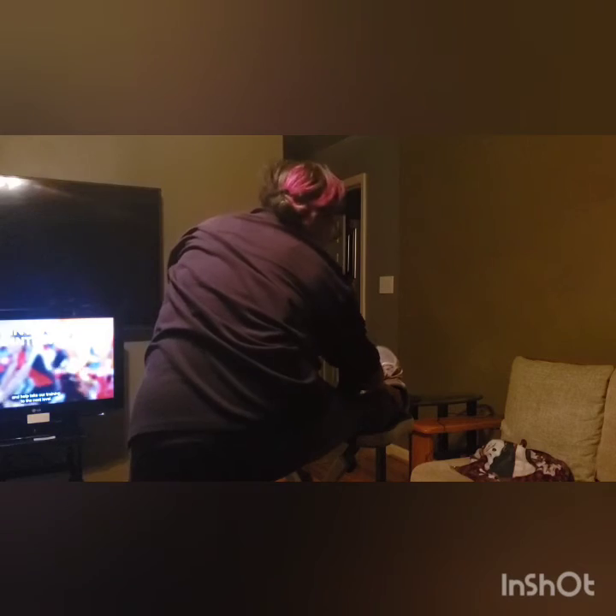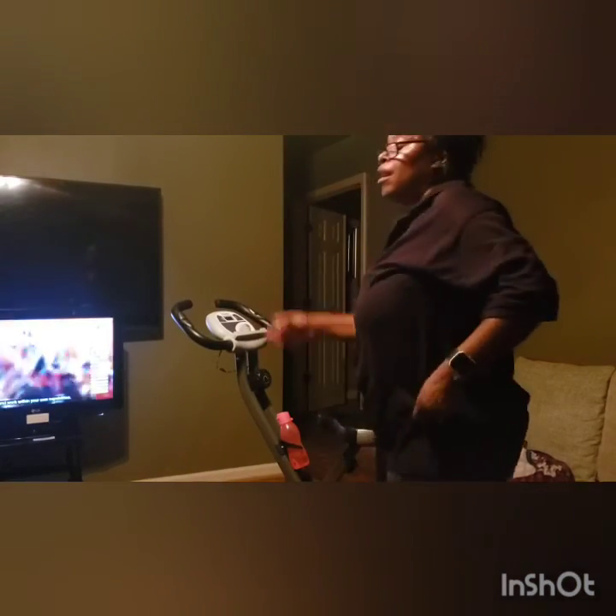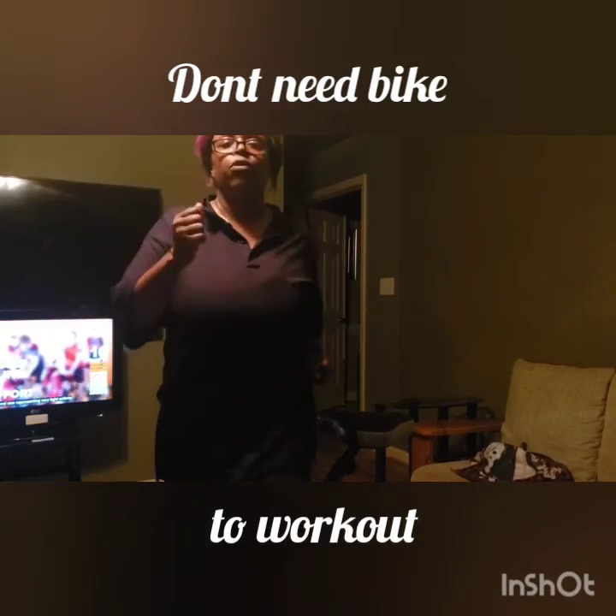Let's work together on this ride and help take our training to the next level. Follow the effort levels as a guide and work within your own capabilities. If you don't have a bike, you can just do it like this. When we stand up, try to put your legs up higher. If you get tired, you can go like this. If you can't do this, just lift your legs a little bit. Whatever you can do helps.